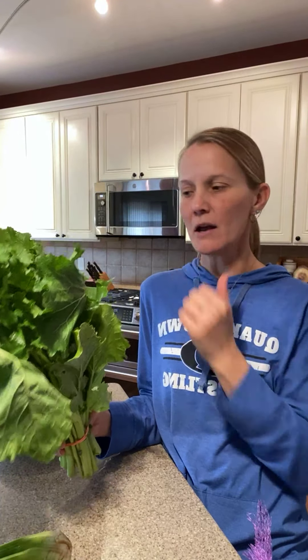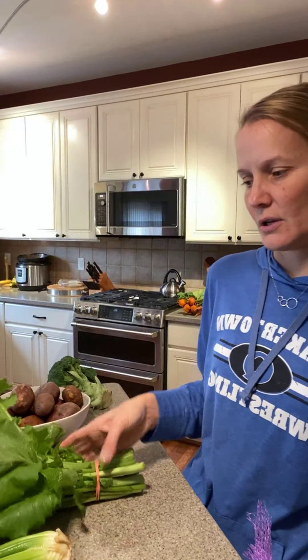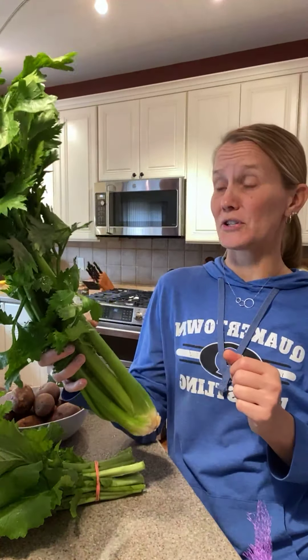We received a huge head of broccoli rabe. This will need to go into a large Debbie Meyer green bag. You can blanch it to remove some of the bitterness — it is a bitter green. Best sautéed; I like to sauté it with some onion and garlic and serve it as a side. You can also add it to soups. Store in the fridge in a big bag.